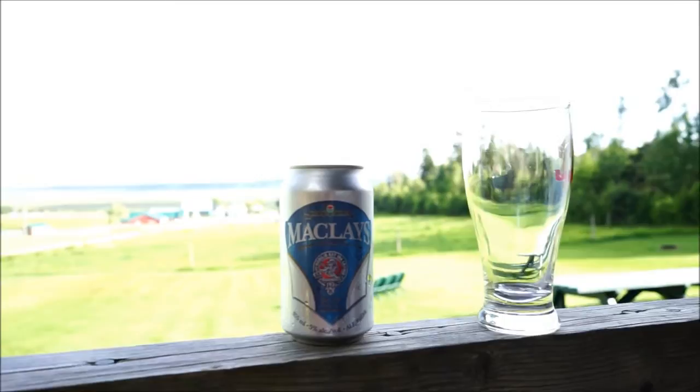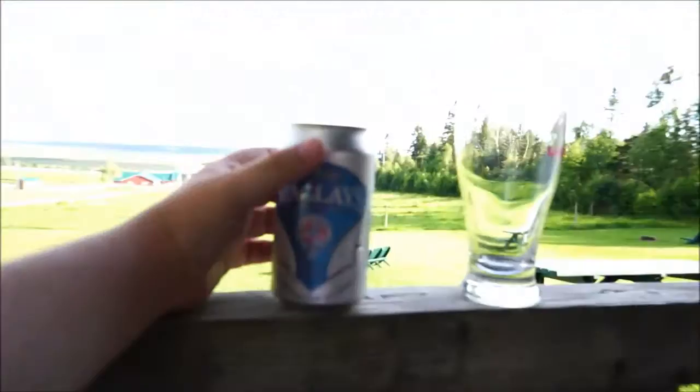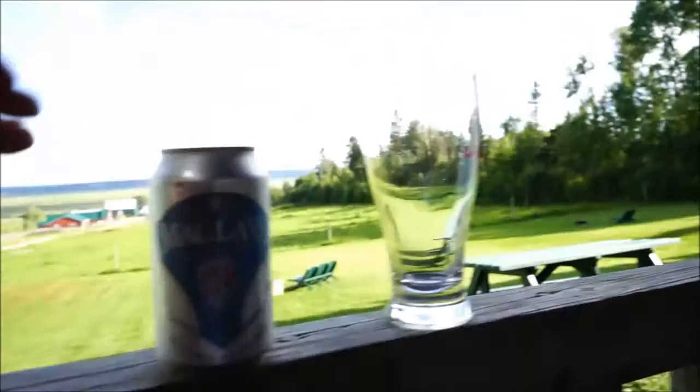This thing's nice and cold too because it's a nice sweltering day here — it's like plus 24, 25 with humidity. 24 doesn't sound like much if you're down in the States, but it's a lot to us because we're used to the cold Siberian winters here. Without further ado, let's crack the top off this one and give it a pour.